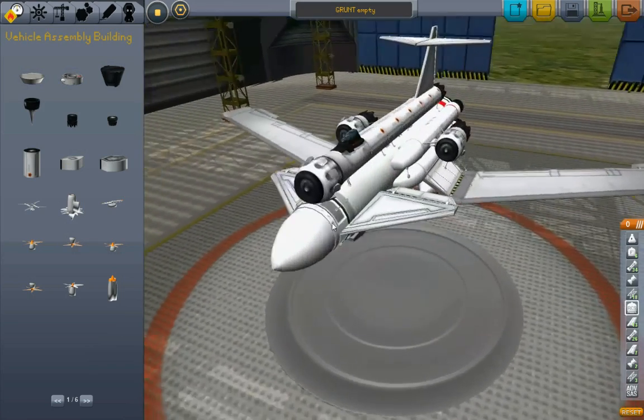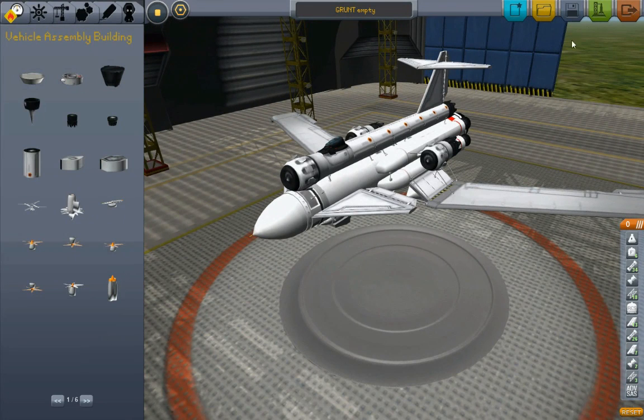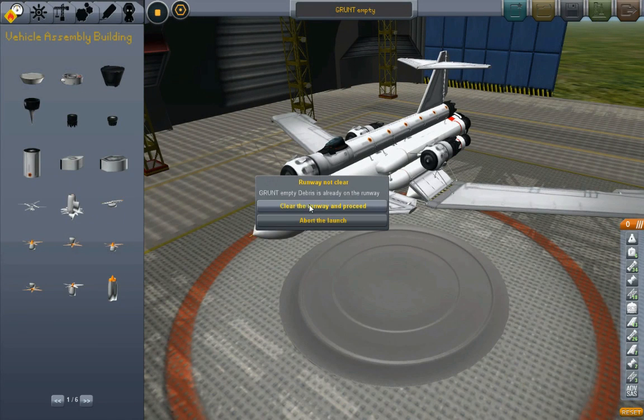Like that. Hit the landing gear button and just bam! Detonates it. All right, save that. Launch that. Yeah, this time it - that indeed is debris.